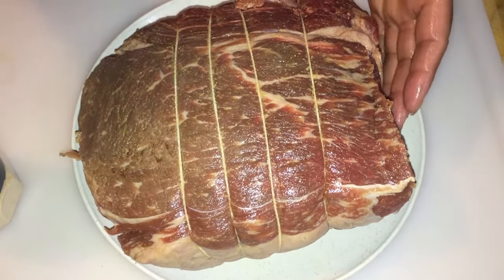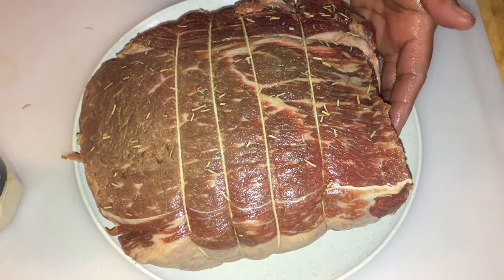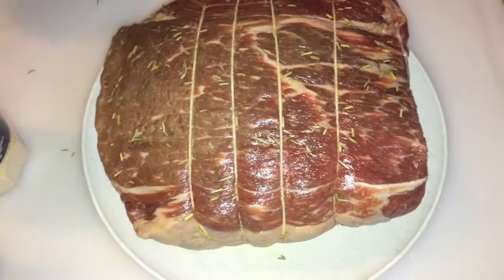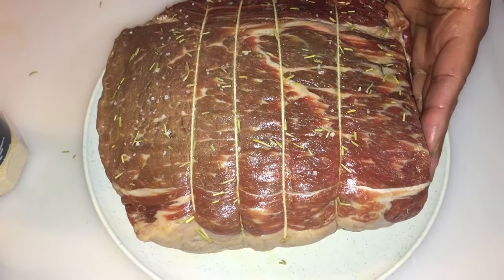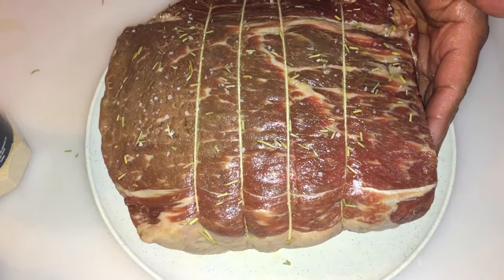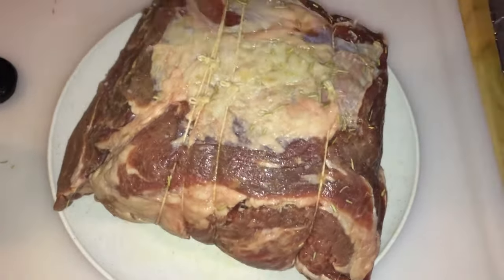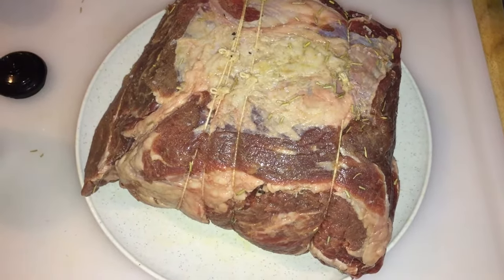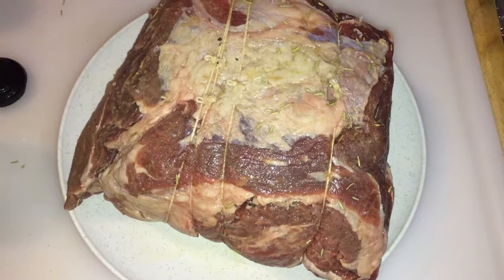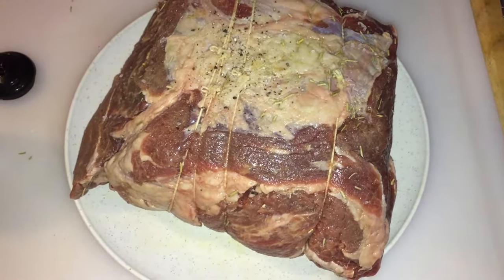Let's do the rosemary — I just want a little, just a tiny bit. Rosemary is really good. I've got a little sea salt here and I just want to add a little, just sprinkle a little bit on there. Now for pepper on a roast like this, you're supposed to use cracked black pepper. You can use the crushed kind but cracked black pepper really brings it out, and you want to put a generous amount on there and rub that in.